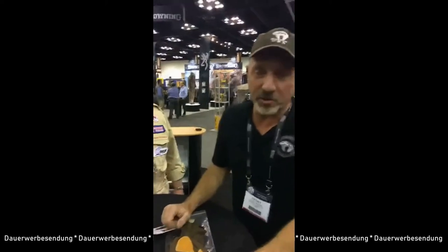So now live from the ATA show in Indianapolis. A few days ago I announced on our Bear Paw blog that we would take you around the ATA show to give you some impressions. This is the world's biggest archery show, with more than 650 exhibitors and more than 10,000 people walking around — all dealers, distributors, and producers of archery and bowhunting gear from all over the world.